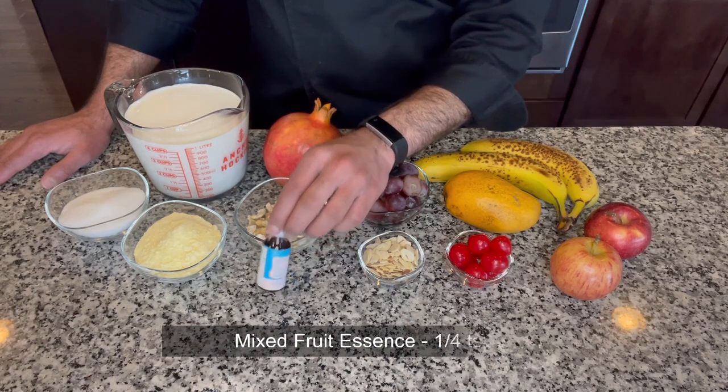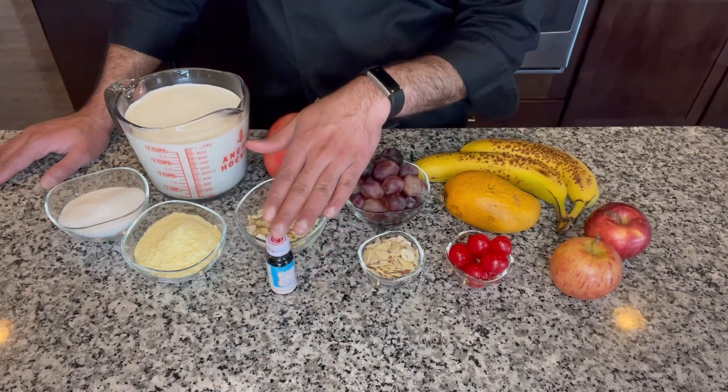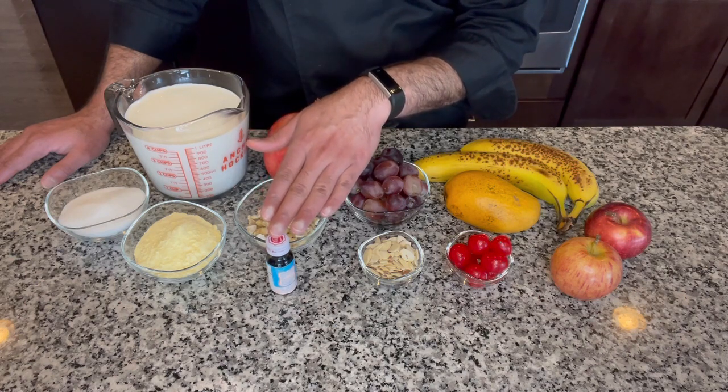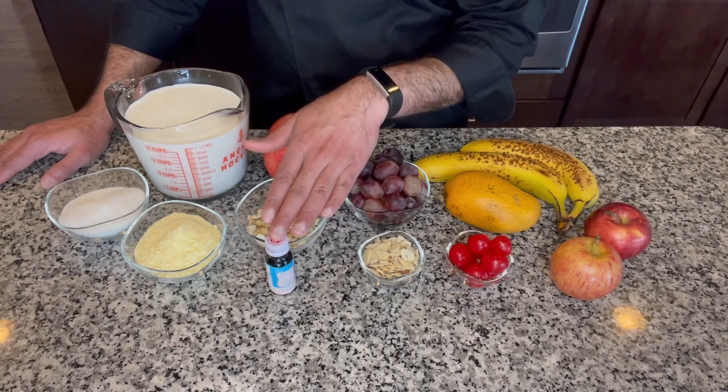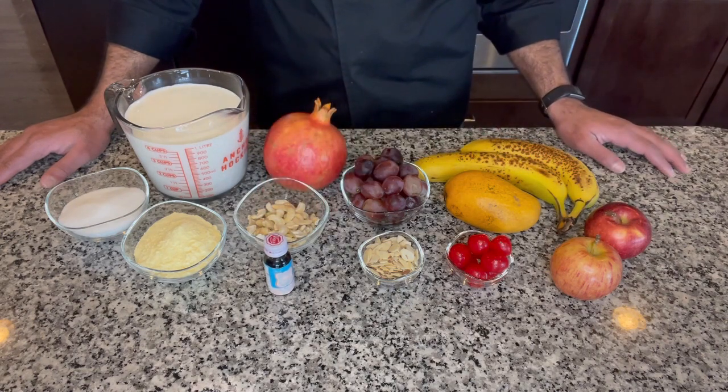I want to talk a little bit about the mixed fruit essence. This is an optional ingredient but it does enhance the custard flavor further and takes this dish to the next level. If you have it or can find it, I do recommend using about one-fourth teaspoon of mixed fruit essence. But if you don't have it, don't worry — the custard is still going to be nice, smooth, and creamy.